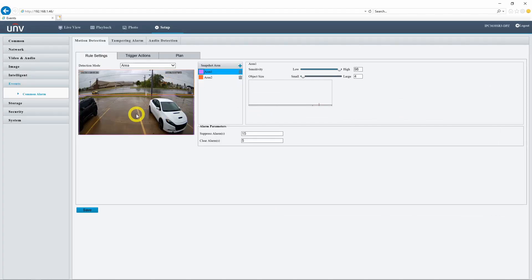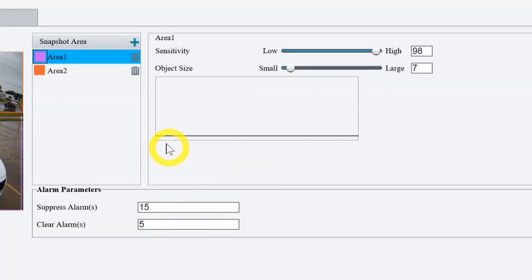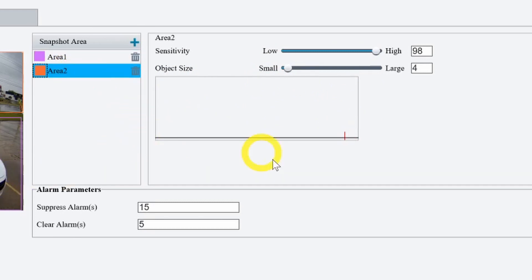I've set up two areas: area one focusing only on our parking lot, and area two drawn around this road. As I highlight each area, a little graph appears that shows us exactly how much movement is happening within that area. There's really nothing happening in area one, but if I click on area two, as the cars drive by, we do see these little lines start to populate across the graph. That line indicates how big the object is that's moving on the screen.